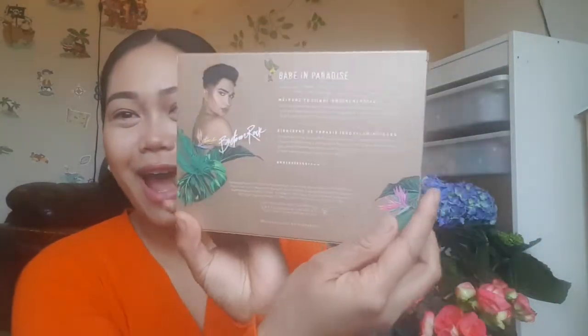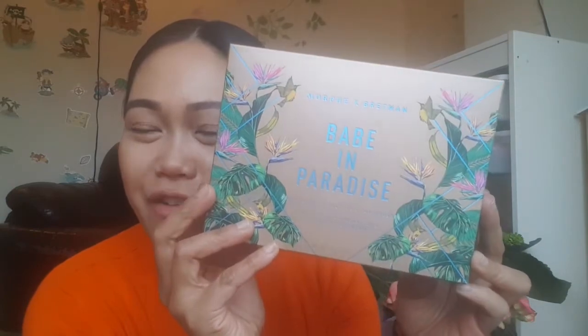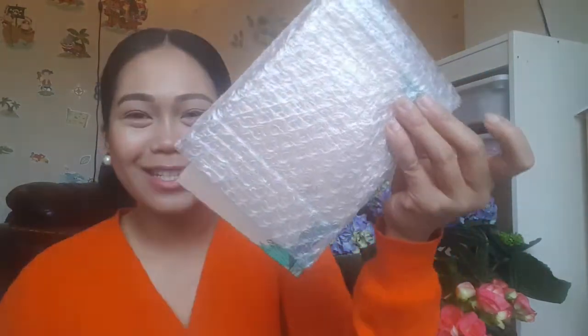First of all, look at this beautiful packaging. This is my first time getting a palette from Morphe. I did order brushes from them with the recommendation of Patrick Star, because I am an avid YouTube watcher. I'm so proud of Bretman Rock — he's a Filipino American who lives in Hawaii, hence the beautiful tropical design.